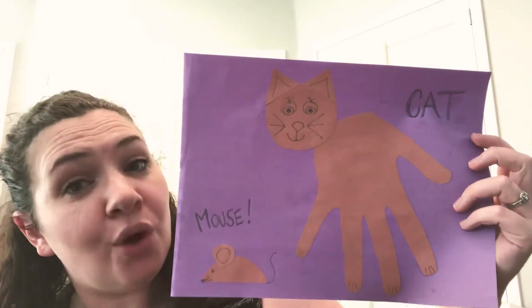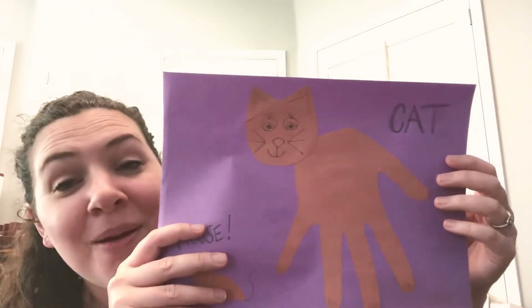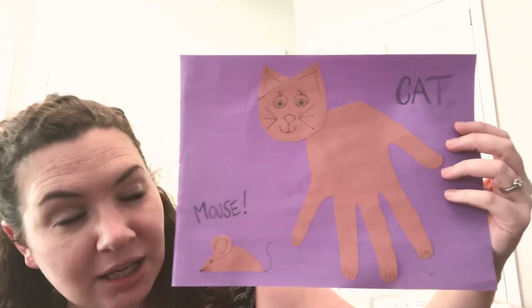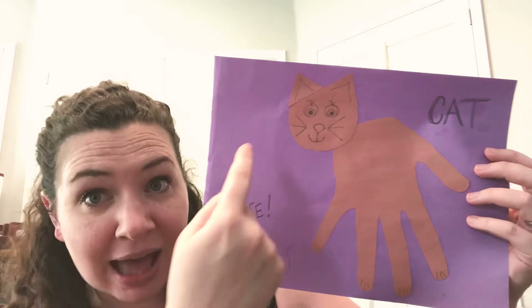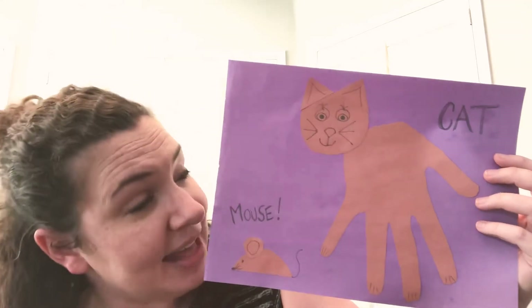I bet yours will look a lot better because I have quite long fingers, don't I? But I bet you've got smaller fingers and it'll make a nice body for the cat — it'll be better than mine, I'm sure. Now, after I made the body of my cat, I cut out a circle for the head of the cat.